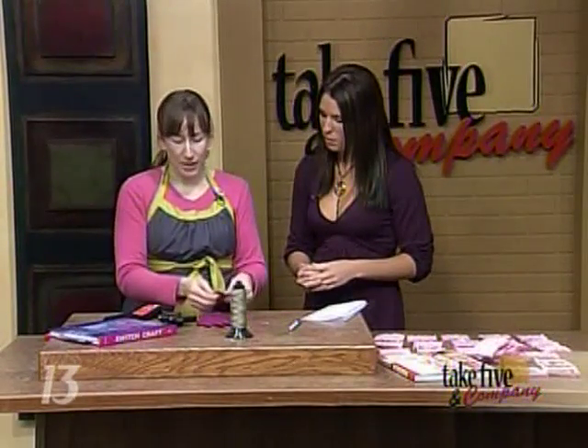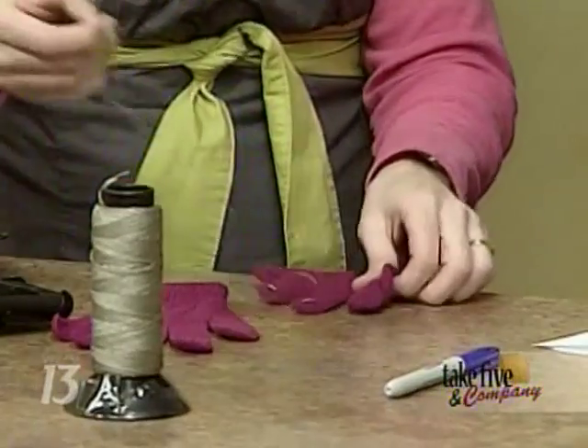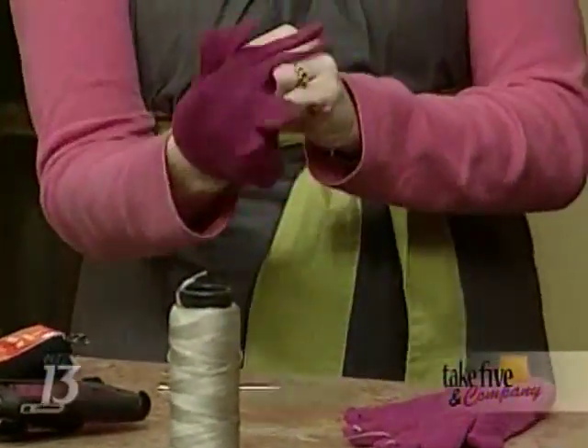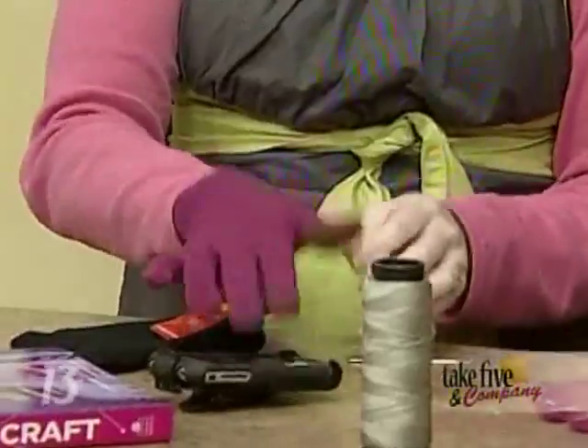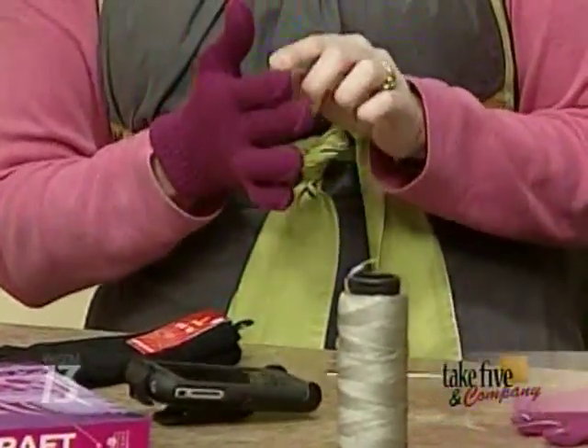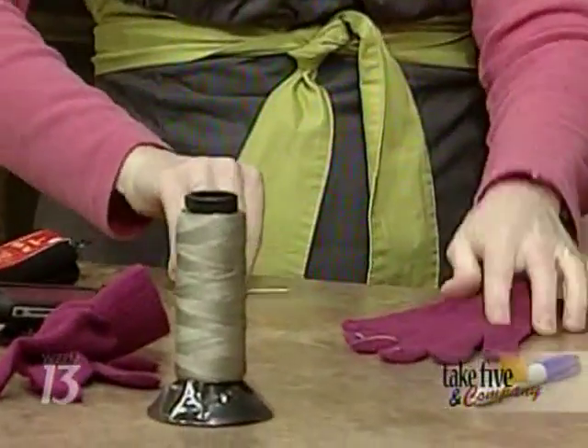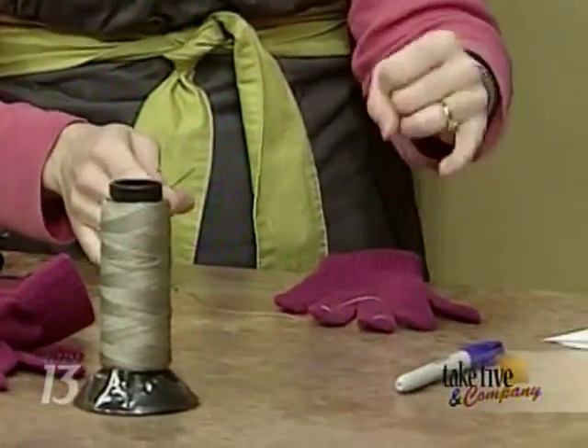What Allison came up with is this great project where you put on the gloves and see at what point your fingertips are going to touch, then mark it with a Sharpie marker. I do the thumb and the first two fingers, because I'm not using my pinky at all.